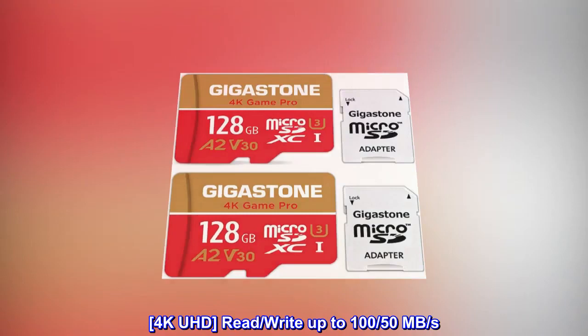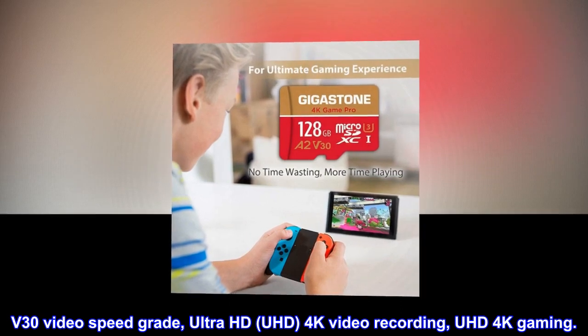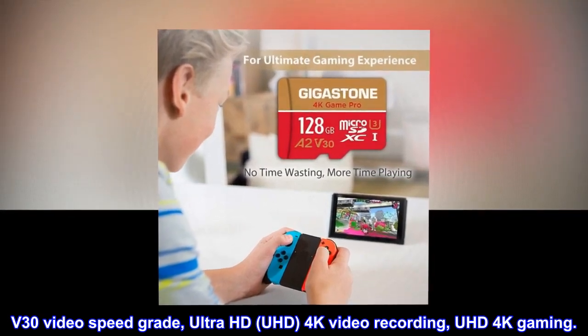4K UHD — read/write up to 150 MB per second. V30 video speed grade, Ultra HD, UHD 4K video recording, UHD 4K gaming.